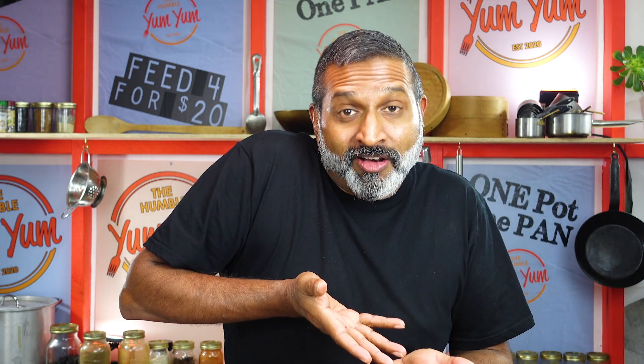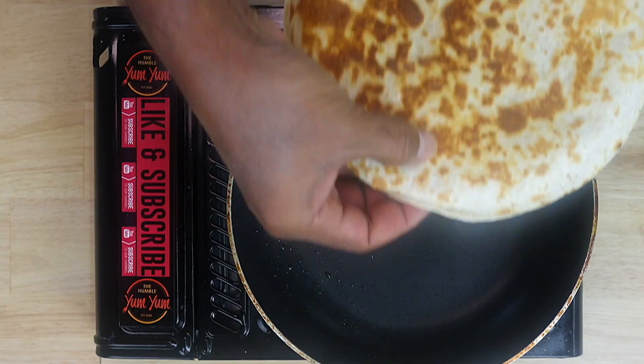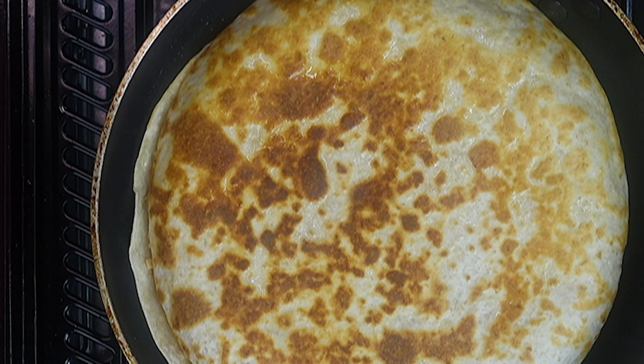Put a plate on it, flip it over, get the pan ready, slide it back on. Look how crispy it is!